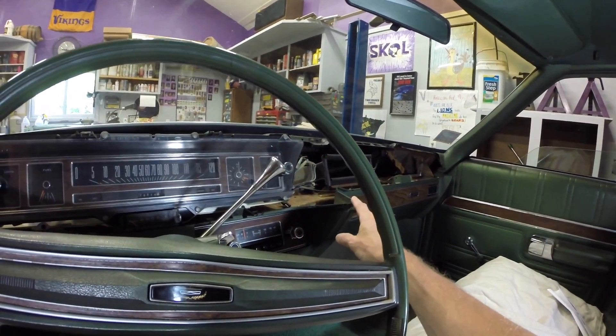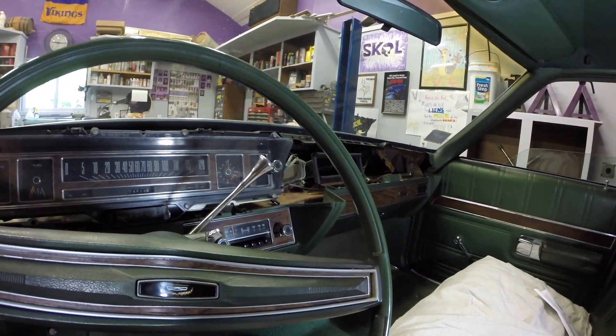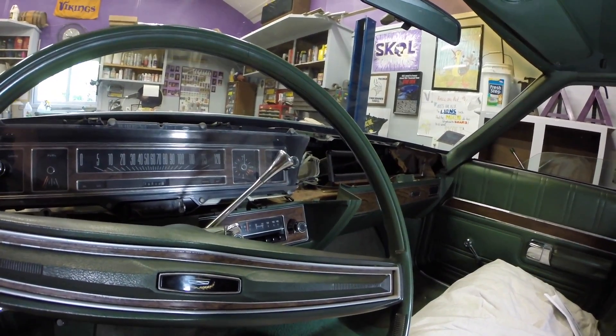I'm going to show you how to remove the bottom part of the dash in a 1970s Ford — LTD, Country Squire, Park Lane, you name it.